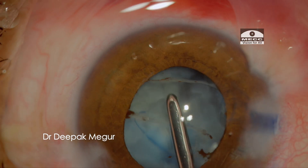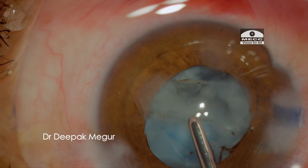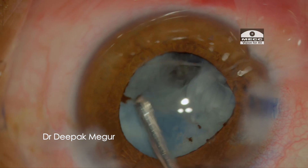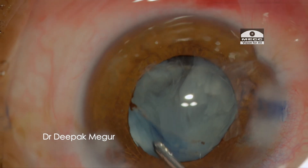Eventually, with mild shallowing of the anterior chamber, I am hoping that the irrigating fluid is going to loosen out the lens matter so it can be irrigated out. This strategy worked out and the lens matter could be mobilized quite effectively.